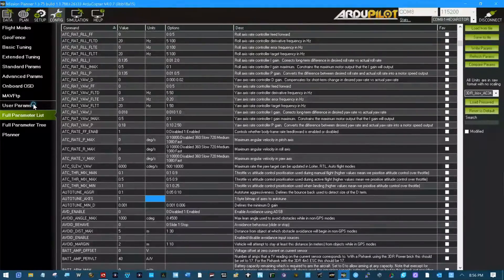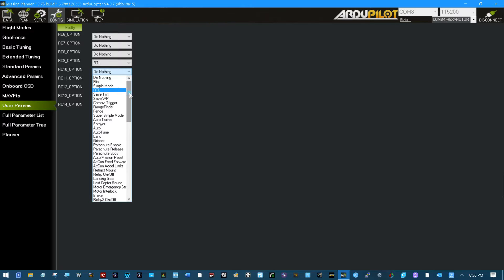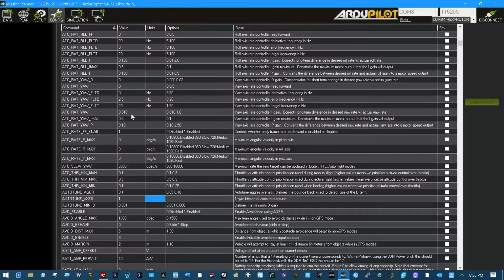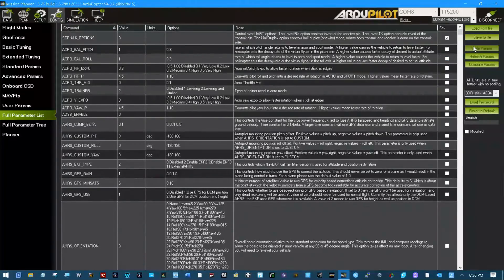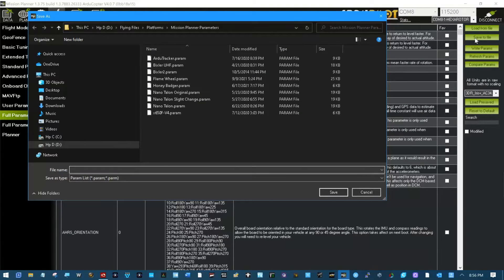On user parameters, RC channel 10 is doing nothing right now, so let's make RC channel 10 the autotune. There we go — autotune. Write everything.